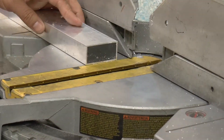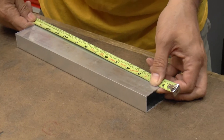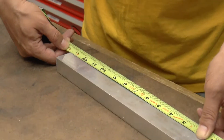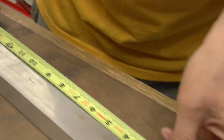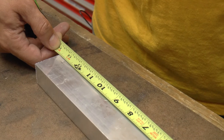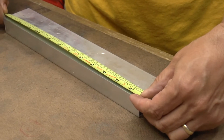We'll check it with the tape measure. We set that on that end, come over here, and it is just a hair long. Actually, if you get this perfectly positioned on both sides, it's really not too bad — within the precision of this tool, that's probably about as good as we're going to get.